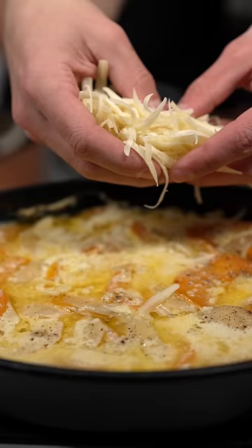Cover and bake at 350 for an hour fifteen. Now add a final layer of cheese and broil until golden, like me.